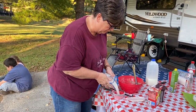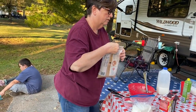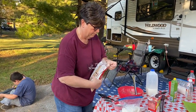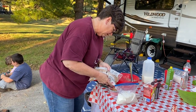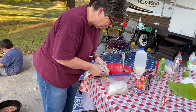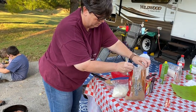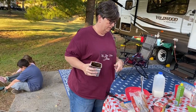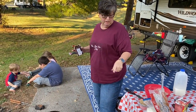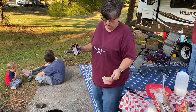Next the recipe calls for half a cup of white sugar and half a cup of brown sugar — I'm just pouring that on top because we're camping and you don't have a ton of utensils. The recipe calls for half a cup of sugar, half a cup of brown sugar, and a quarter cup of cocoa, and you're supposed to sprinkle that on top. I'm just going to sprinkle it directly in here.